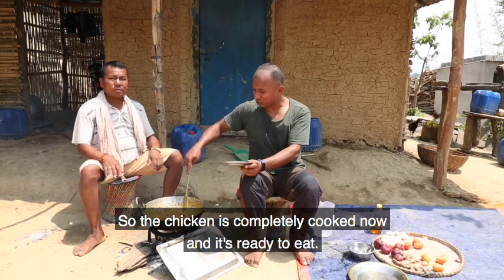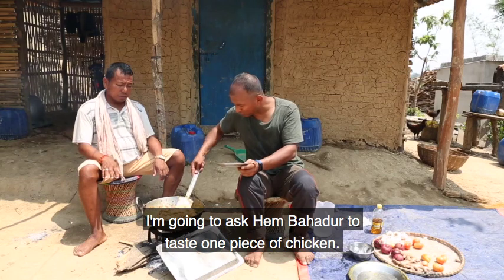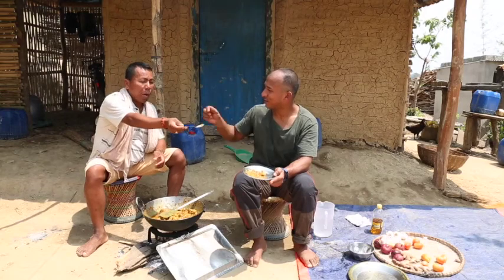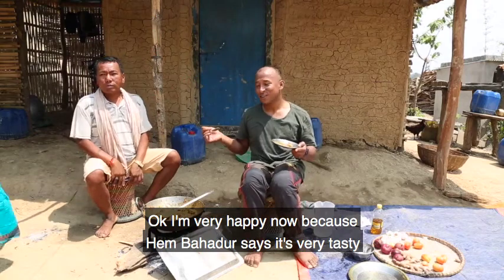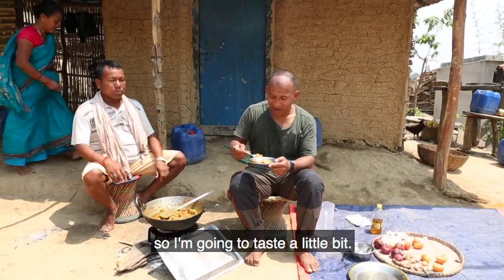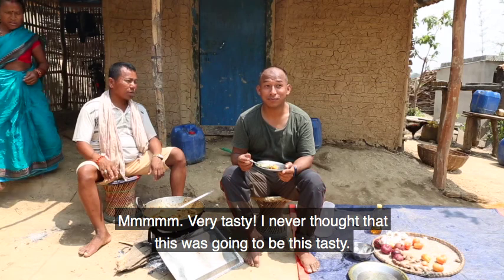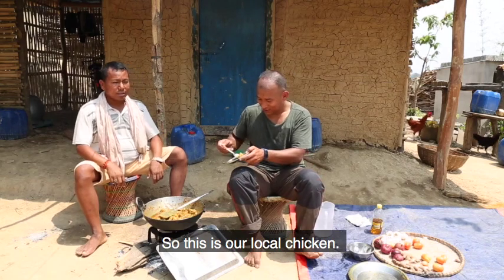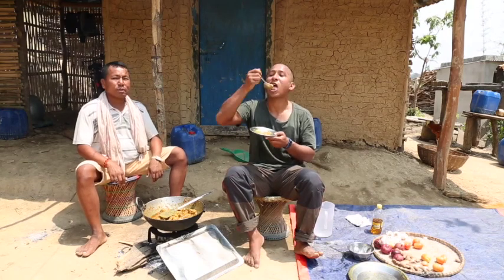The chicken is completely cooked now and it's ready to eat. I'm going to ask Hembazizi to test one piece of chicken. I'm very happy because Hembazizi says it's very tasty, so I'm going to taste a little bit too. Hmm, really tasty — I never thought it was going to be this tasty! This is our local chicken, kukuraga masu.